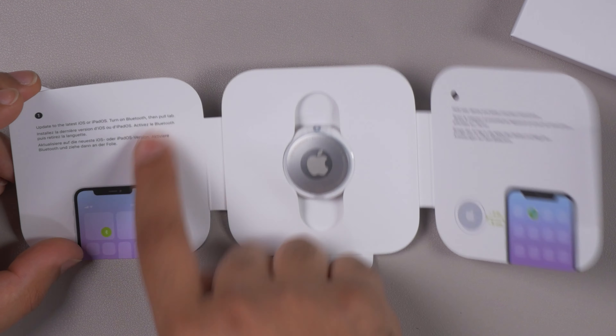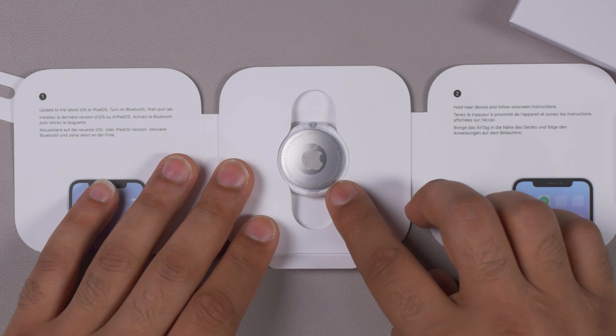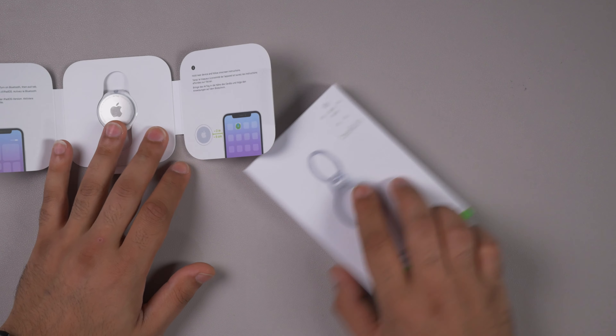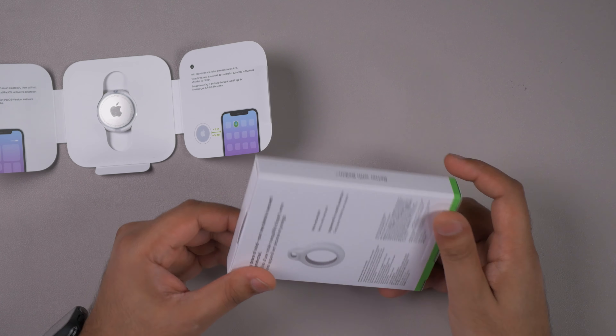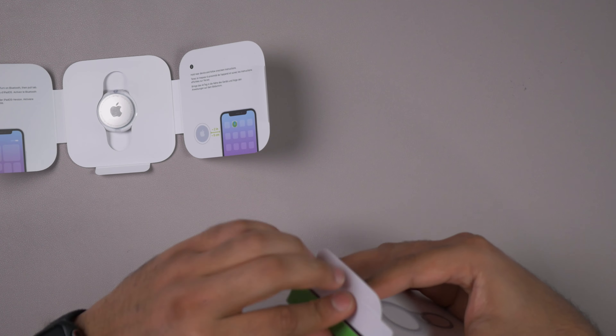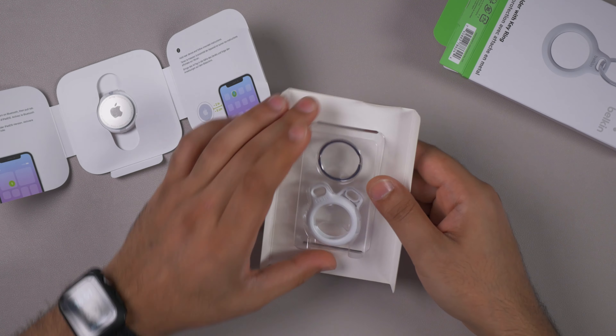There are some instructions — obviously update your phone, which I've already done, and then it says hold near the device. I'm going to throw away the packaging to the side and see what this Belkin case is like, because I'm going to put it straight on and attach it to my keys — I lose my keys way too often.